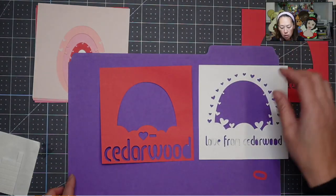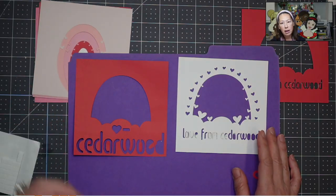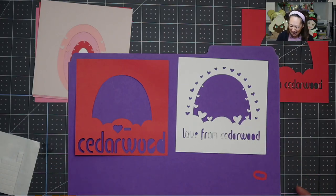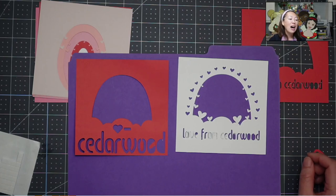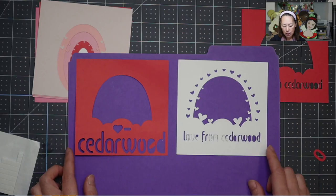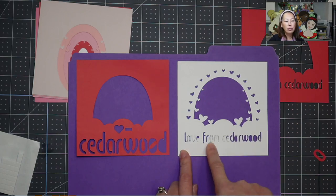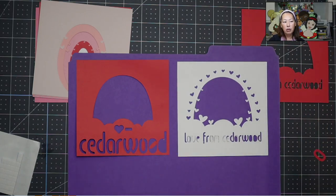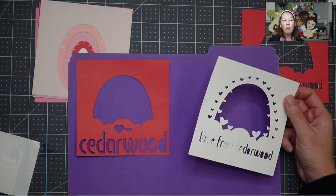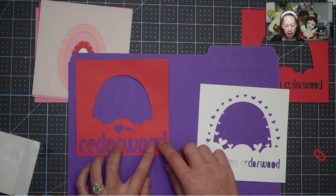I also wanted to show you — I'll do one layer so you can see how I would tape it and use the foam squares. I had to recut. That's why there were two parts to the Design Space video, because the original project 'Love from Cedarwood' was too small. It would be okay if you made the project bigger, but I made it five inches by five inches because I just wanted to show you the difference between not having an opening and having an opening for the O.